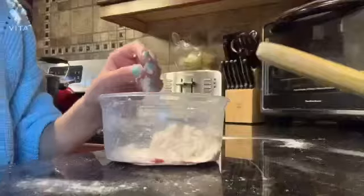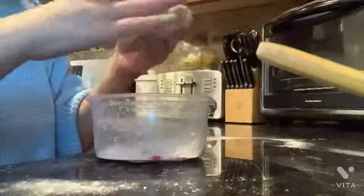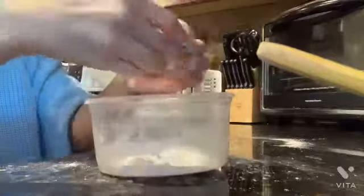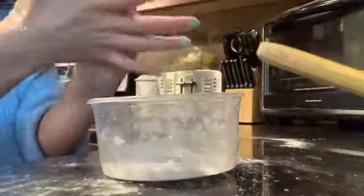If it becomes a doughy consistency like this, that is exactly what you want. But if it is a little too sticky, you can add a little more flour so that it'll come together a little better. If you added a little more flour like I did, you can start kneading it. If your play-doh didn't need flour because it was the perfect consistency, you can just go ahead and start kneading it.